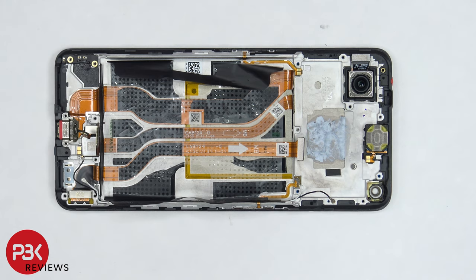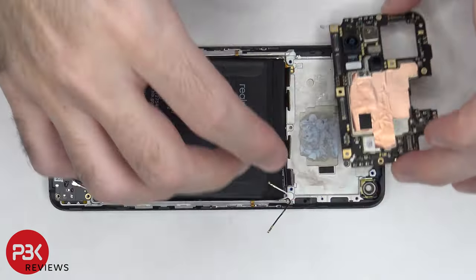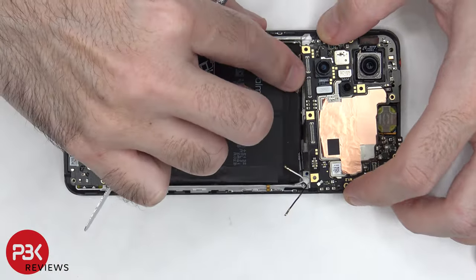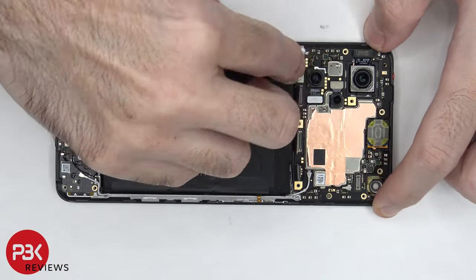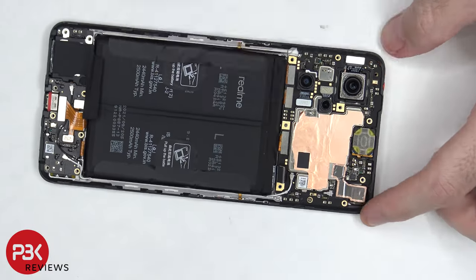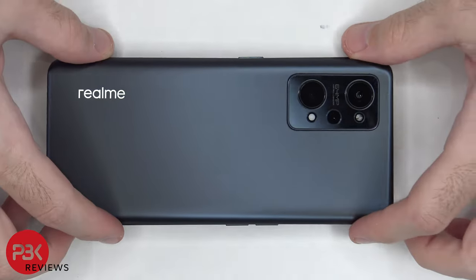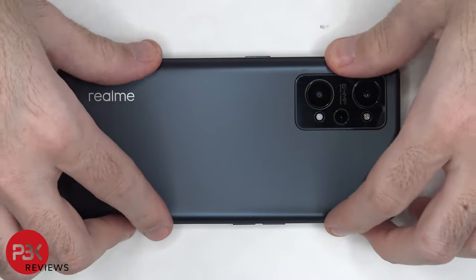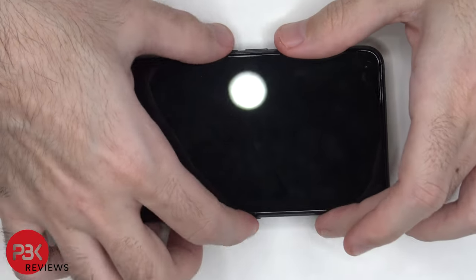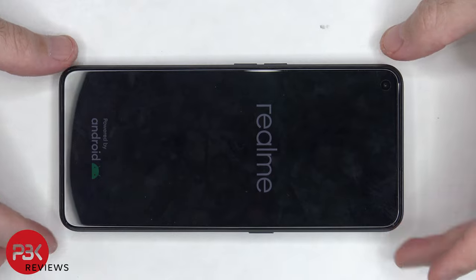Now it's time to put the phone back together. Once all the screws are back in place, apply new adhesive and reapply your back plate. Now flip over the phone, power it on, and you're done. Thanks for watching and I'll see you in the next video.